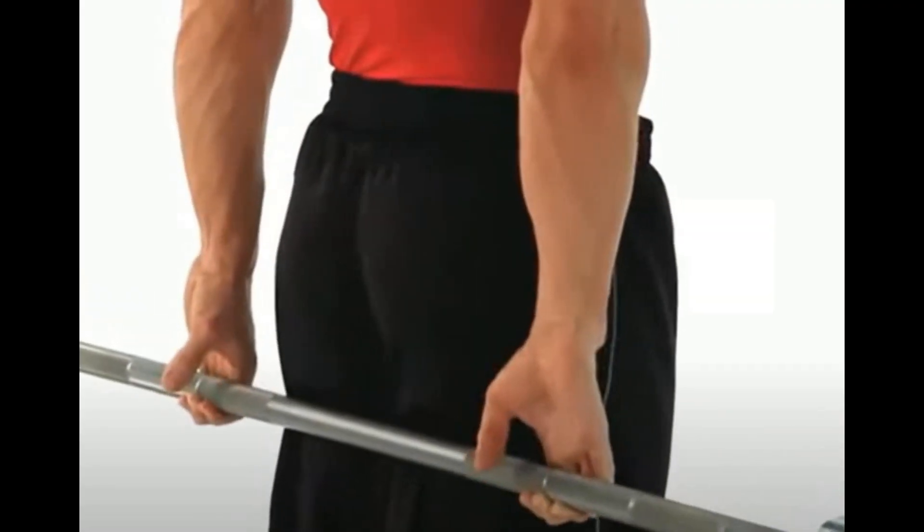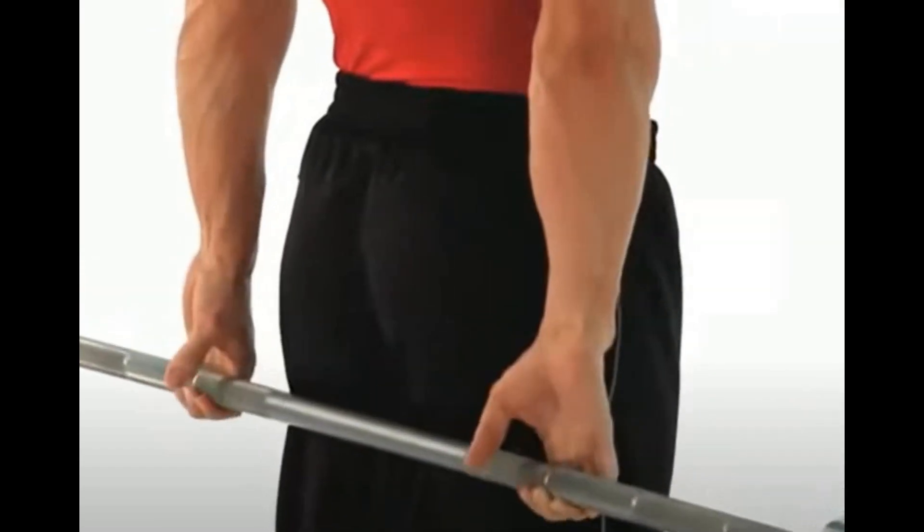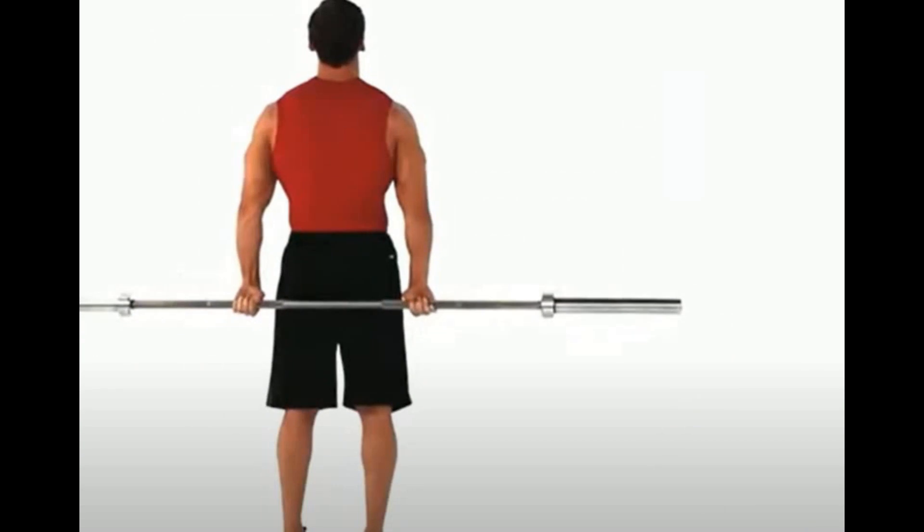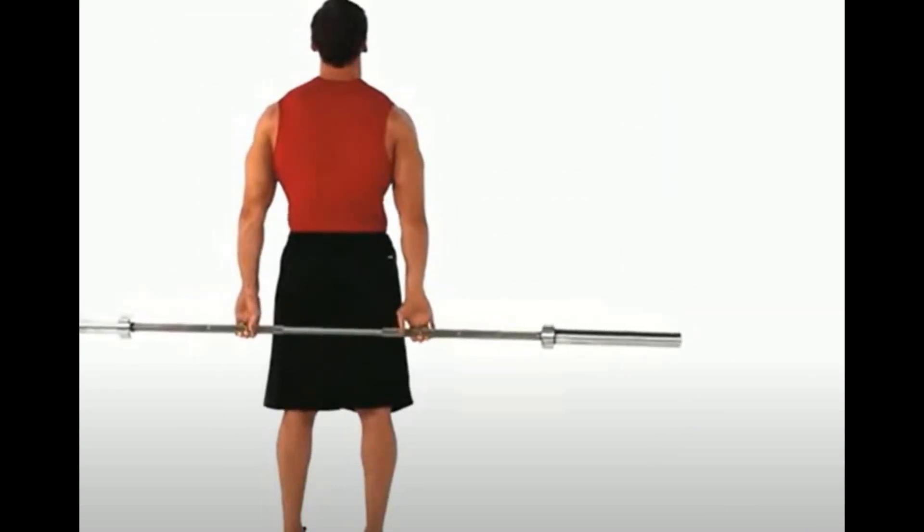Allow the bar to roll down to your fingertips. Slowly curl the bar back up with your fingers, wrists, and forearms. Lower the bar again to your fingertips and repeat for the desired number of reps. Now, don't confuse this with over-stretching — this is over-stretching, but this wrist curl is normal stretching. This is the wrist curl for full range of motion.